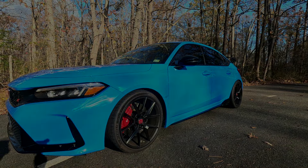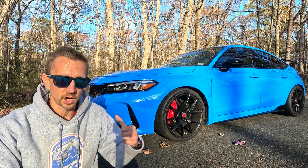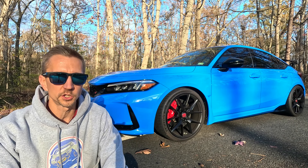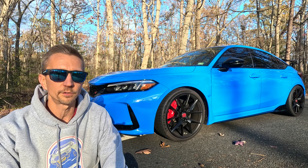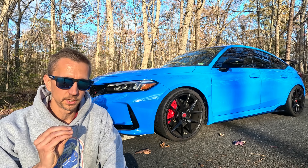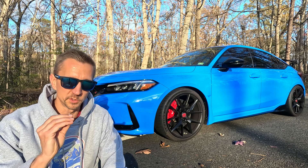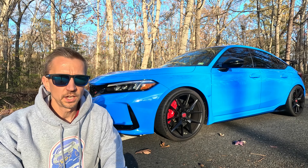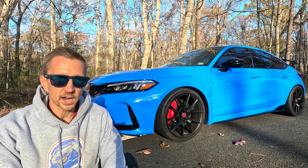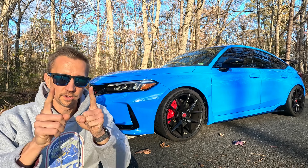That wraps up the detailed analysis of Spoon Sport springs for the Honda Civic Type R FL5. If you're on the fence, do yourself a favor and pick some up — this car rides better than OEM springs, surprisingly. If you have specific questions on Spoon Sport springs feel free to comment below, and if you found this video helpful please give it a thumbs up. Thanks for watching and have a fantastic day.